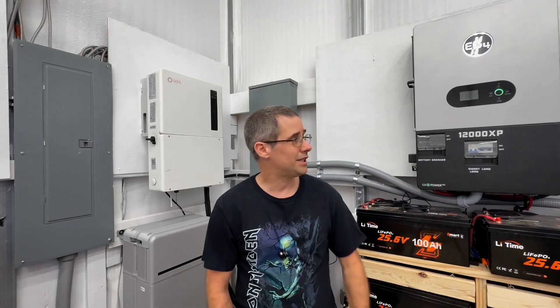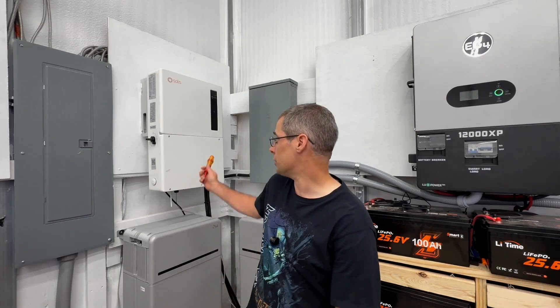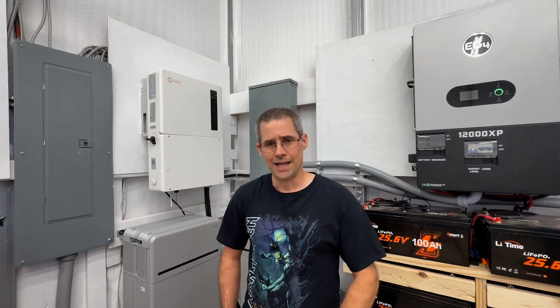In summary, the 12,000 XP — being the beast that it is — is the winner of this test. It definitely has a cleaner output than the Solus. The Solus is a pure sine wave inverter and we saw it had a pure sine wave output, but the 12,000 XP looks almost identical to what a regular grid would look like, which is beautiful. Thanks again for watching Mike's Garage.